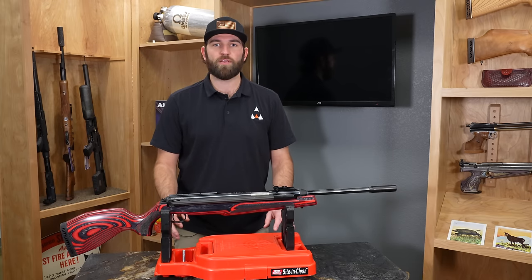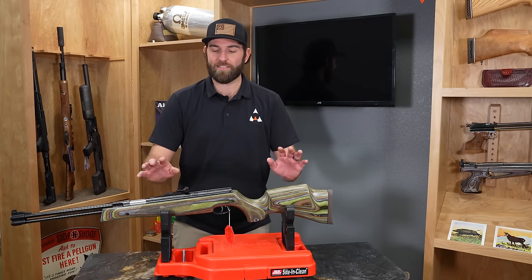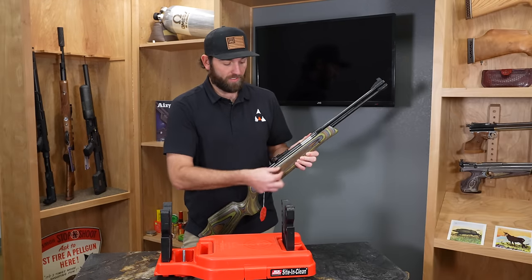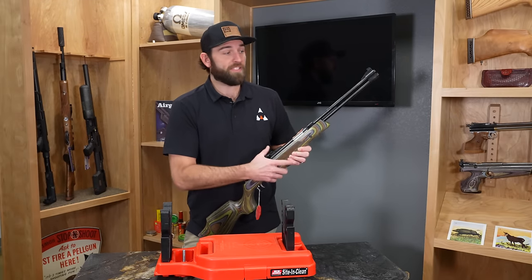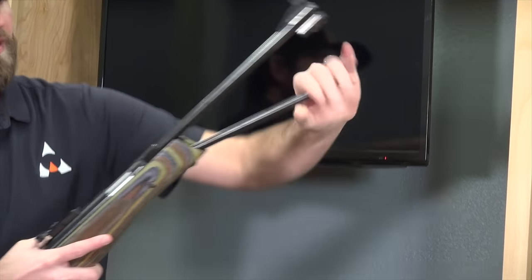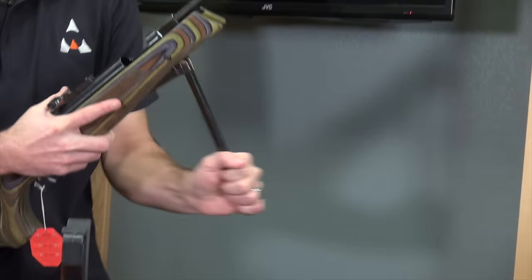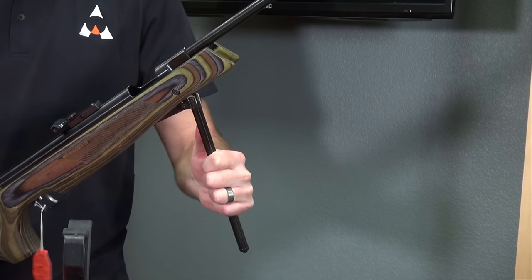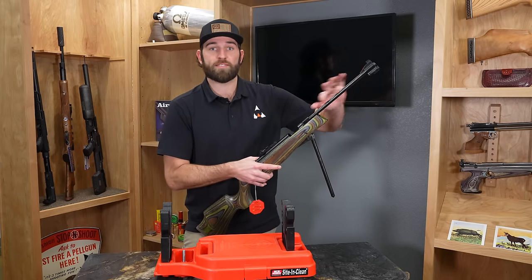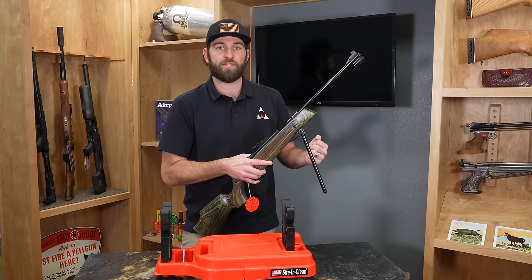The next spring piston air rifle is the under lever. This is a Vyrau HW77 Special Edition. The under lever is a little more streamlined than the side cocking lever — with the side cocking lever it goes out to the side, but this one we go directly under. There's usually a button right here — press it — and then we go straight down.